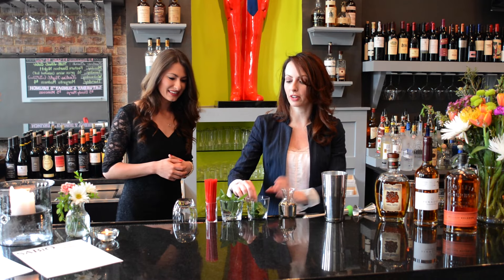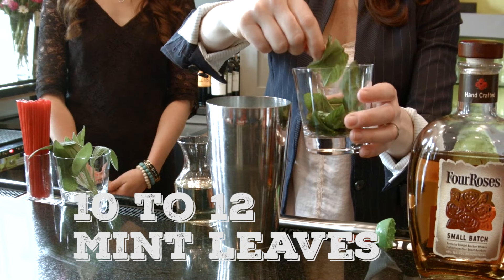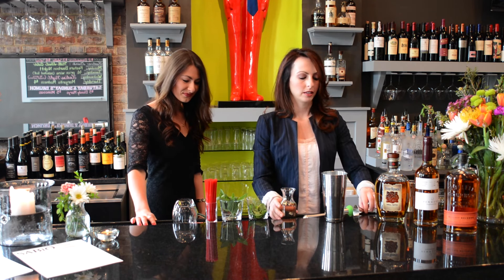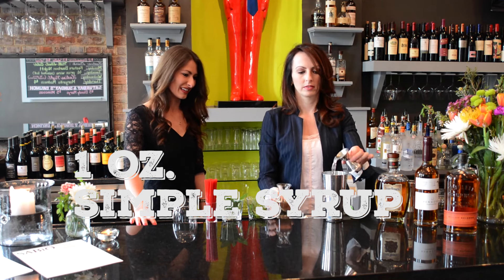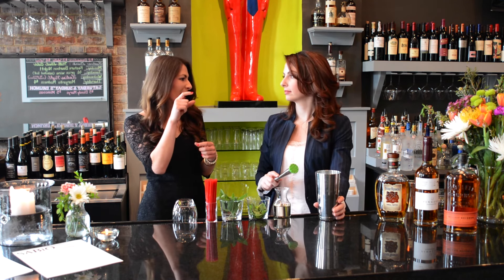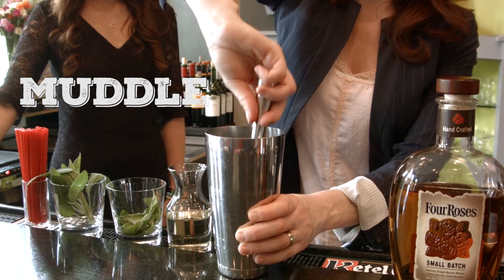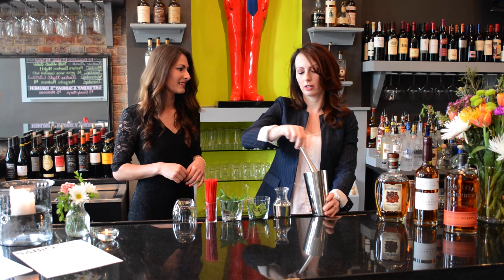So you're going to start with fresh mint — 10 to 12 mint leaves depending on their size. If they're bigger, you only want about 10. Add one ounce of simple syrup. Look how thick that is — it's going to be so good. A lot of people put too much simple syrup or that pre-made green stuff, but this is easy enough to do on your own. Then you're going to muddle very gently — about six turns is quite enough.